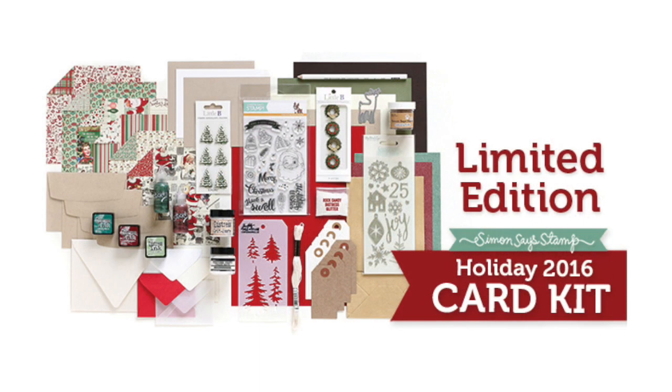I hope I've given you a thorough walkthrough of our limited edition holiday card kit from Simon Says Stamp and some inspiration. Be sure to check out our galleries for more cards and ideas. And as always, thanks for watching!